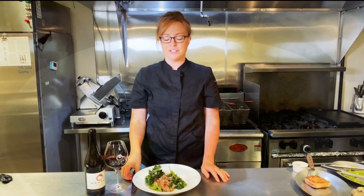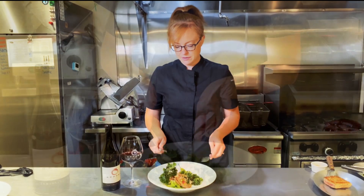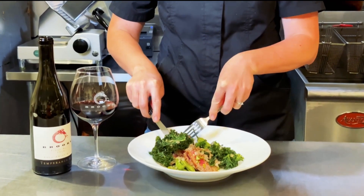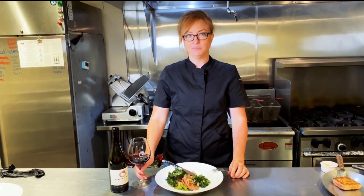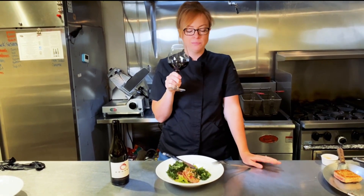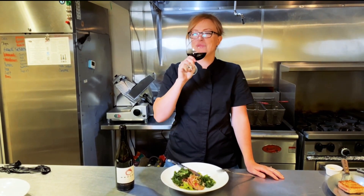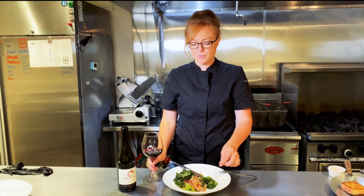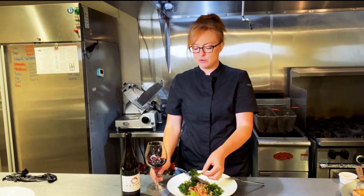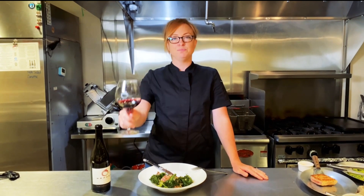All right, now to try it. It smells really nice. It goes so nice together — you won't be disappointed. Cheers, everybody.